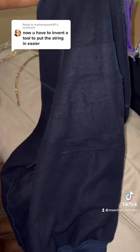Before you wash it, make sure to turn your hoodie inside out — that extends the wear of your hoodie. And voila, I hope this helps. Comment, like, and follow for more.